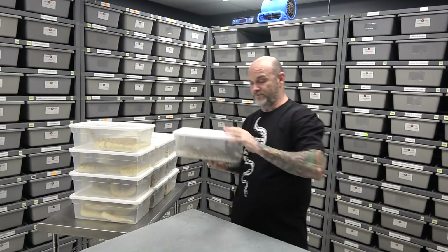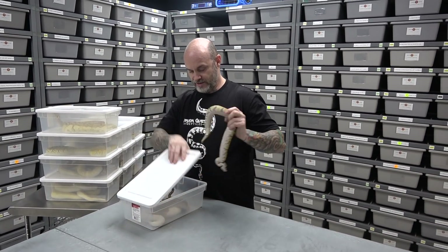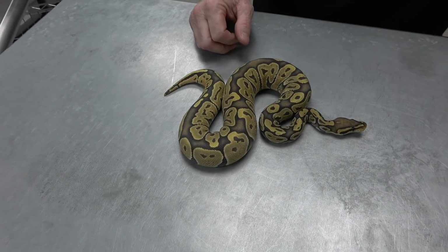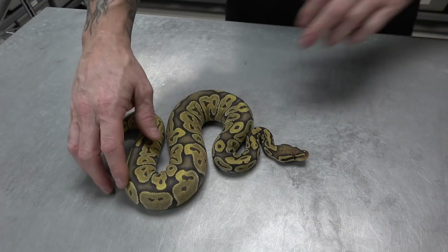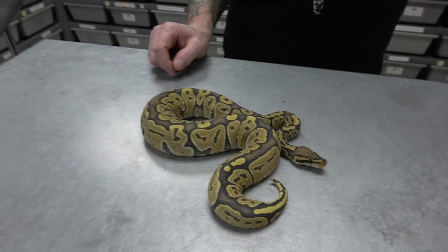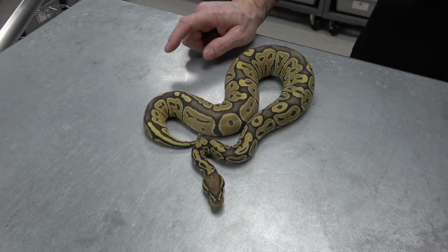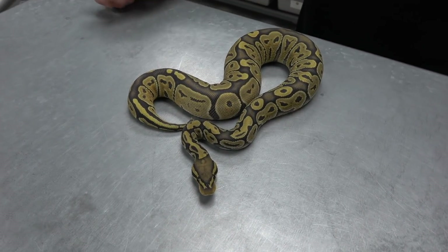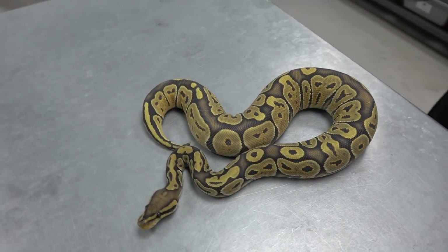Now let's get into ghost or hypo. This here is the standard ghost or hypo — this one is also 100% het pied. I just don't have any regular ghosts; I have a couple big females but we're just going to show off some of these. So hypo — you see it doesn't look like a normal animal. It has a lot of gold tones, lots of blushing. And the good thing about hypo or ghost is when they shed, if you look at their sheds they'll all be clear — you won't see any pattern in the shed.